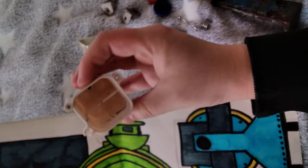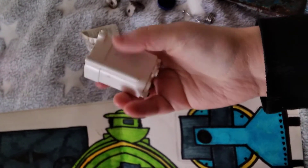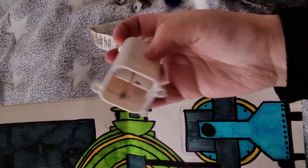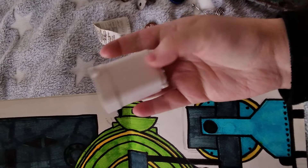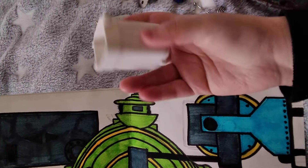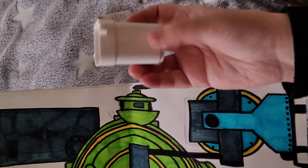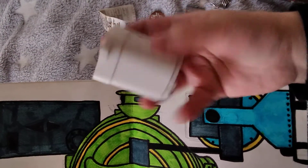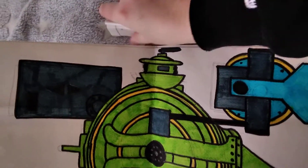Got this one as well. I can't think — I could make something out of this, but I'm not sure. I'll think about it.